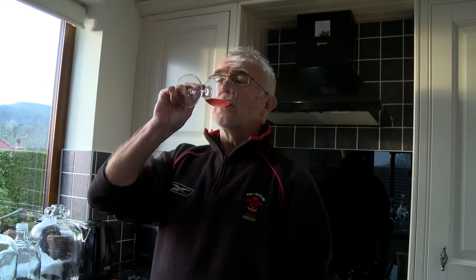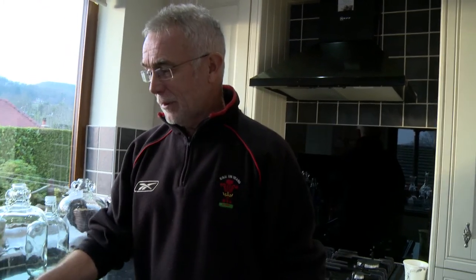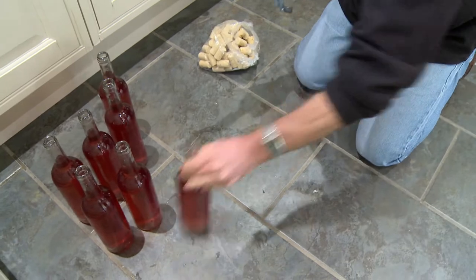There she is — nine bottles of rosé. And there's always a drop over for a taster. Cheers — that's not bad at all! Happy drinking in 2021. And now for the corks.